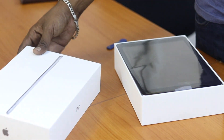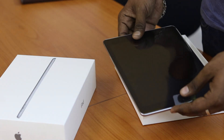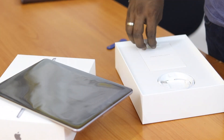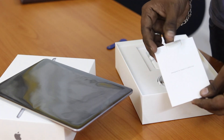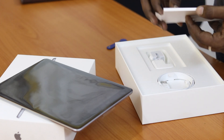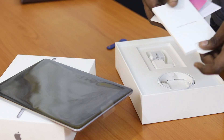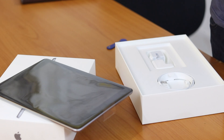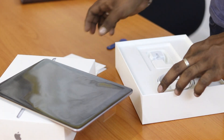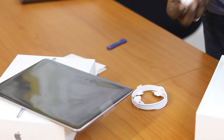So, this is the Apple iPad. In this case it is Space Gray, and there are different color options. Inside the box there is a user manual, and in the manual there is an Apple sticker. There is also a lightning cable — the same standard cable — and the adapter.